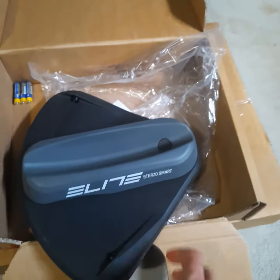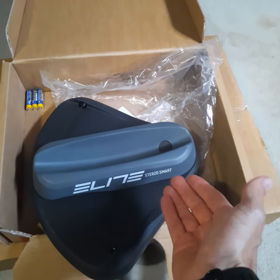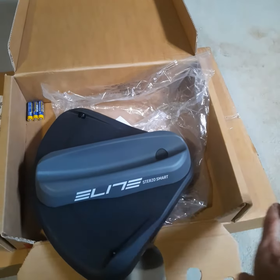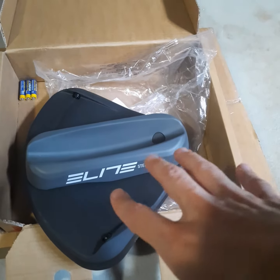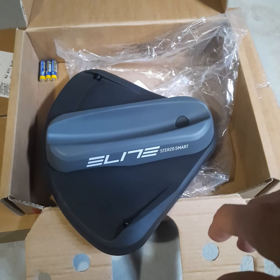I did read some things on Zwift Insider that they had done some things to help with sweat protection on these units — something about the bearings and possibly a way to stop sweat coming in. I'm just going to have to be careful about getting a lot of sweat onto it.